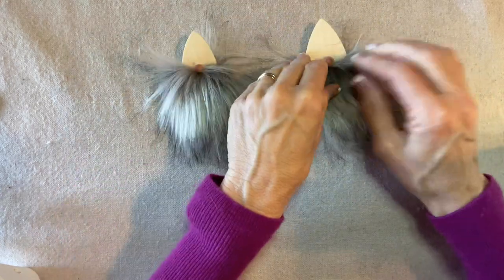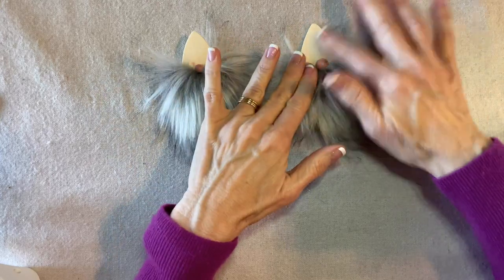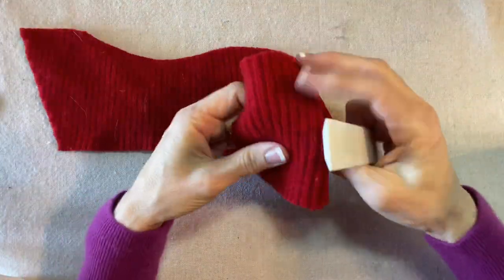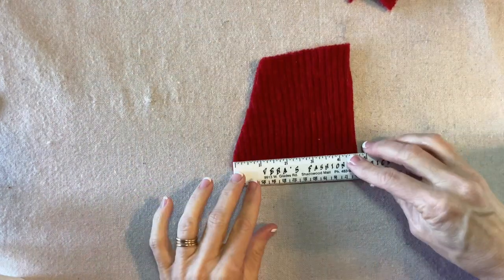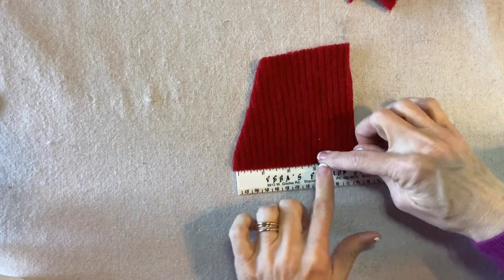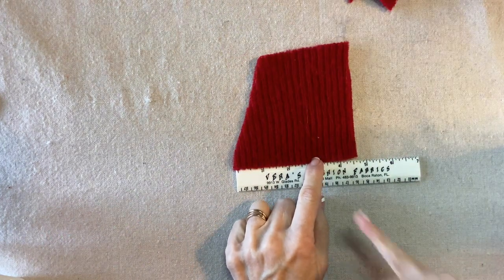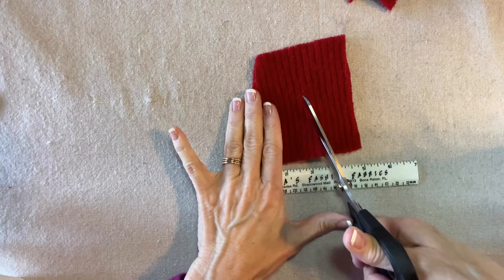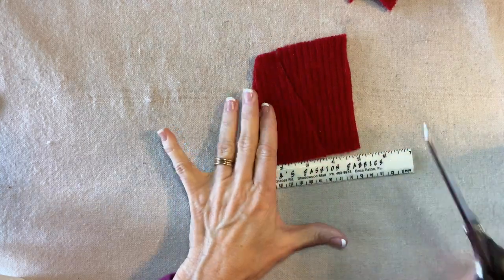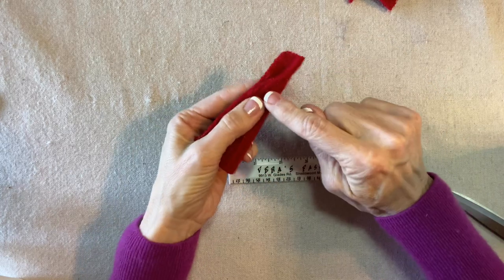I cut out the fur very carefully, trying not to cut any of the actual hair of the fur, only through the backing. Both look great. Now let's make the hats. For the hats I'm using scraps of sweater left over from making the larger gnomes. For the small gnome, the base of the hat will be about three inches across, then cut up to however much room I have. Notice I didn't cut all the way to a point because when I fold this together and sew the raw edges, I want to utilize as much height as possible.